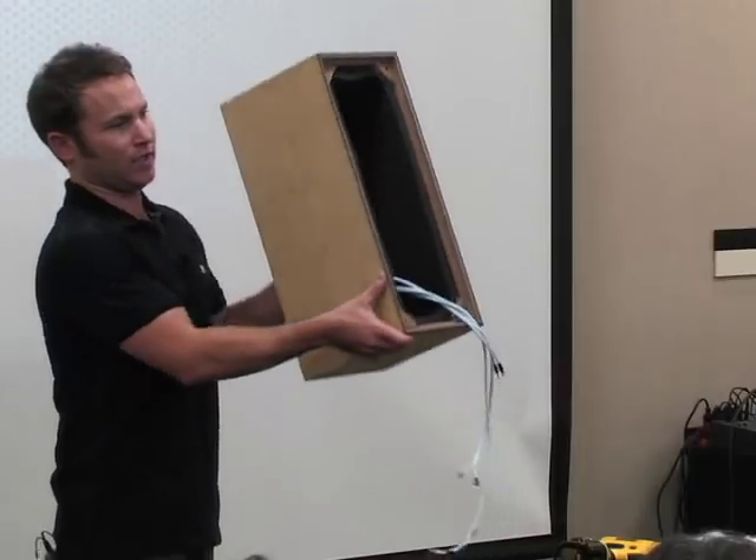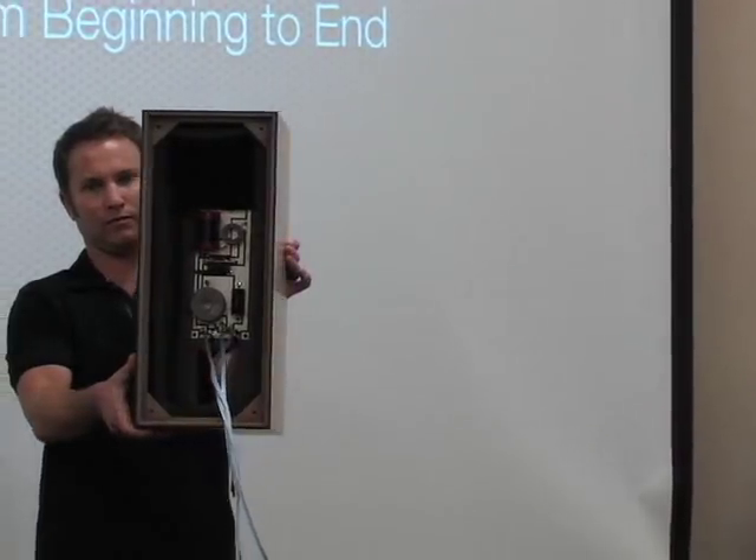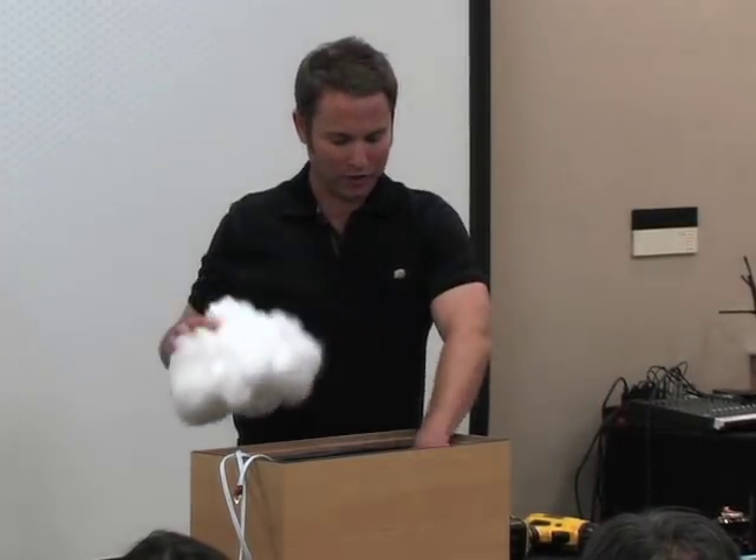This is what the cabinet looks like with foam installed. Next we're going to add polyfill — acoustic fiber fill. This kit was actually designed by Hovard from SAOS. When he designed it, he experimented with different amounts of fill, and in a speaker kit like this there's a specific amount called for. If you're starting from scratch, there are certain rules to follow — use some and see how it sounds. In this case we're going by the book, what the kit calls for.